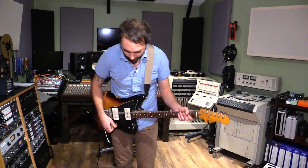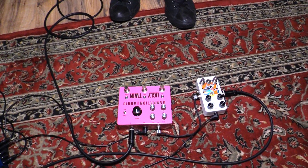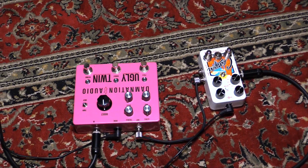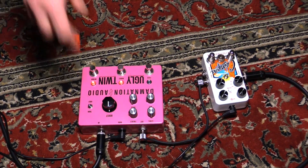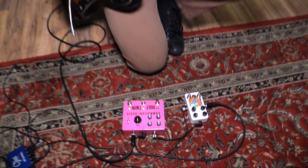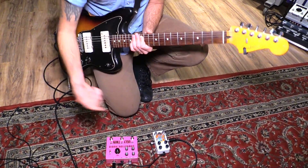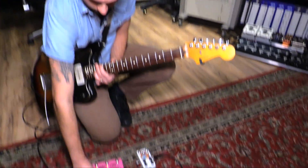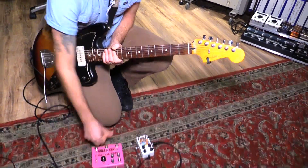Before I move to the bass, I should show one more thing — let me show the example of the switch, right there, on and off. You can see how it's definitely louder when the switch is actually down. So that's what that does.